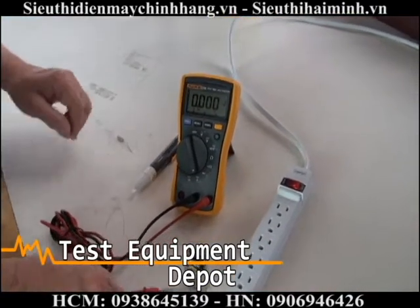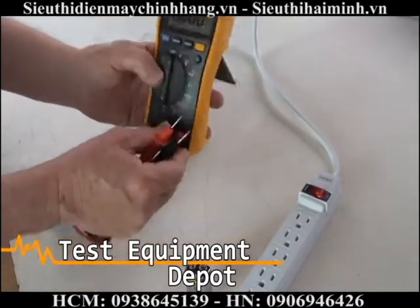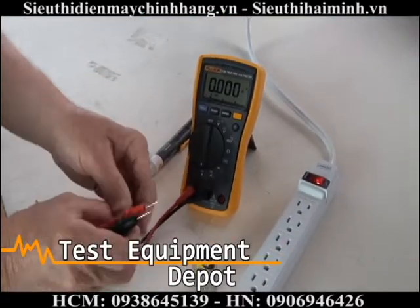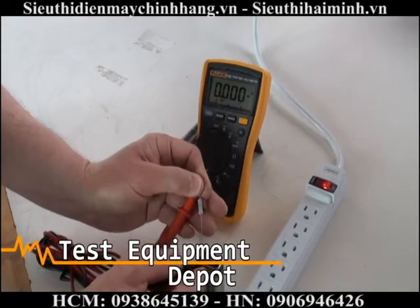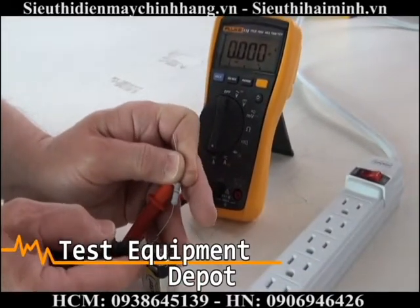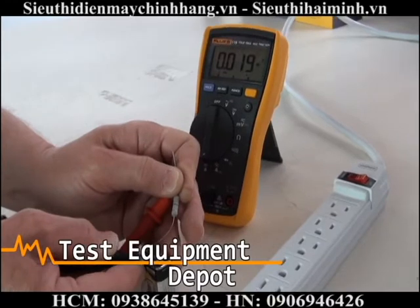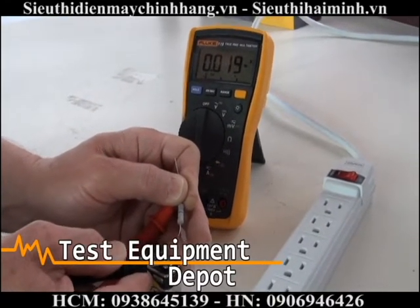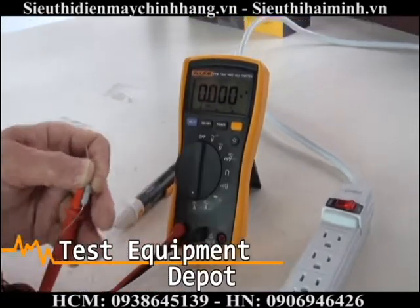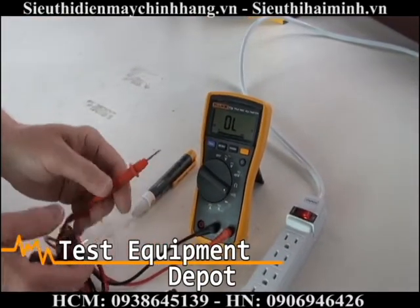Current measurements can also be done. There is a DC current function. Putting the 9 volt battery in series with 400 ohms is giving 19 milliamps — that's the DC current function. This is the audible continuity function.